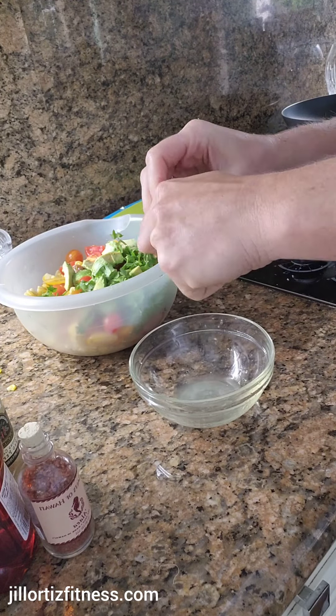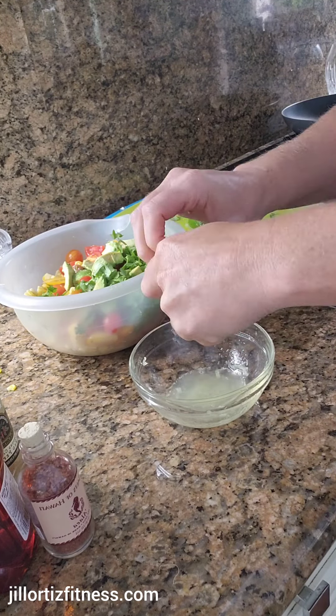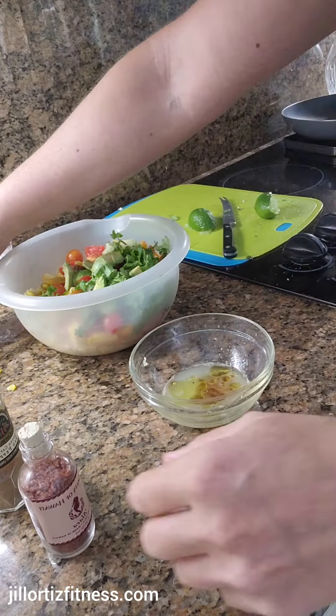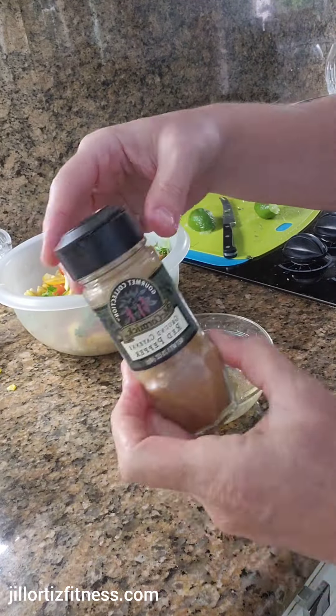I'm making the dressing here with the juice of one lime. I've got a little bit of olive oil, a little bit of honey, some salt, some pepper, and a little dash of cayenne pepper too.